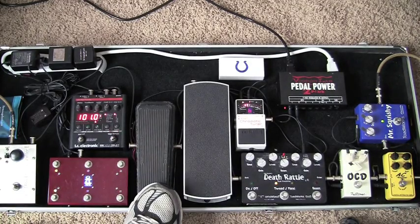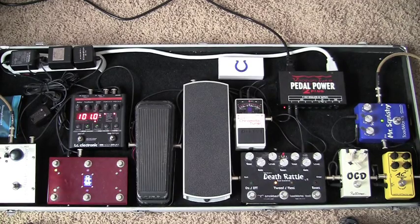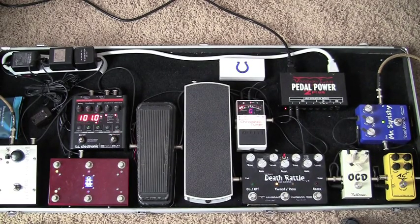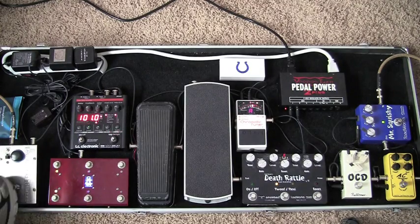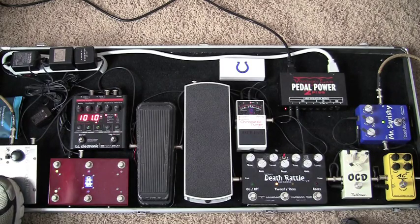Here's a vintage 70's Cry Baby Wah — we'll talk about those later on. But here's the phaser. I run that about 8:30, 9 o'clock, just so it barely does anything.